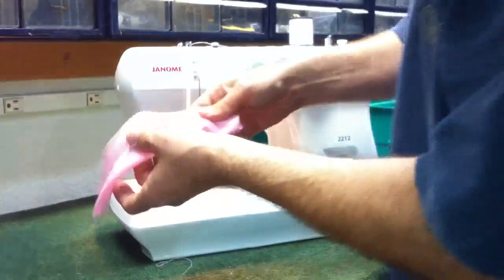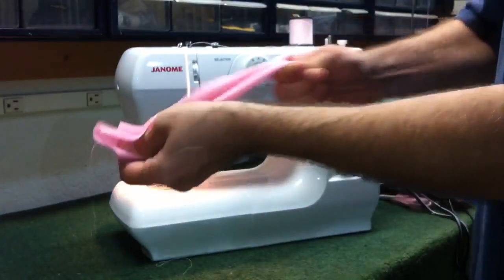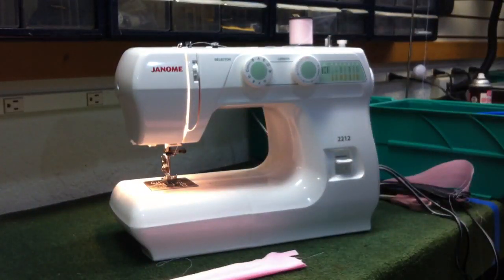We'll go ahead and take this and give it a little pull — you'll see there's no popping of the stitches. It's got nice elasticity to it. And this is just the Janome 2212 sewing machine.